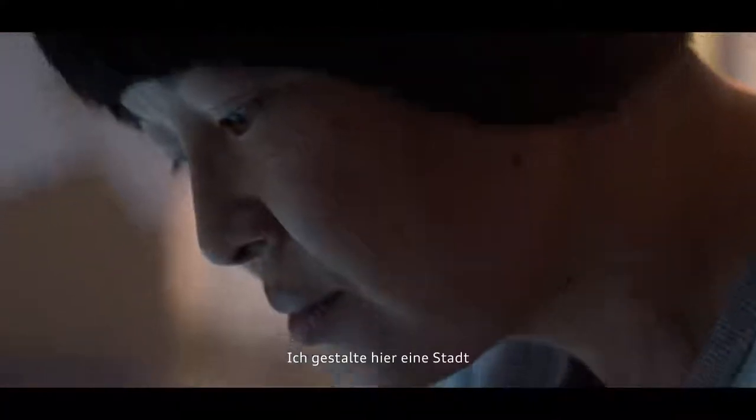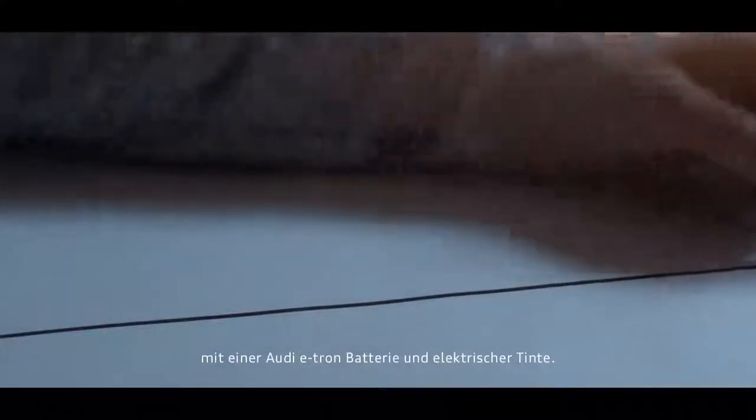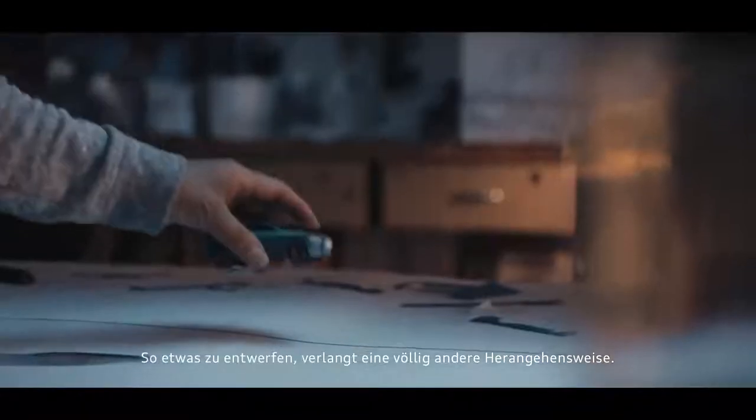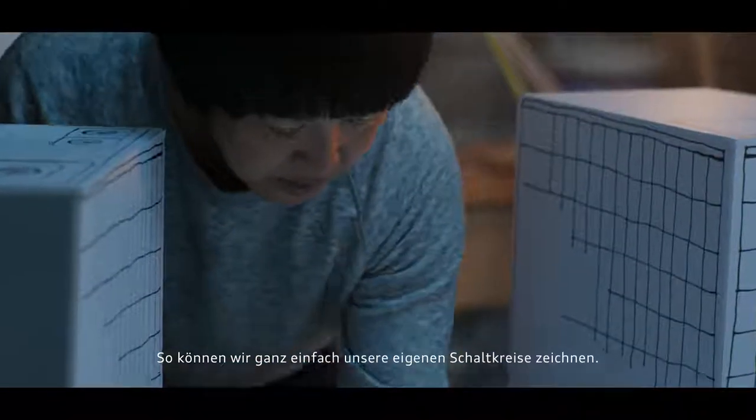What I'm constructing here is a city made out of an Audi e-tron battery and electric ink. It's a whole different starting point than usual. What's special about this ink is that it conducts electricity, so we can easily draw our own circuits.